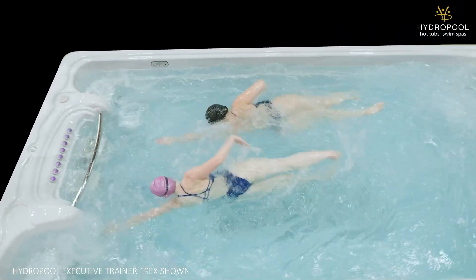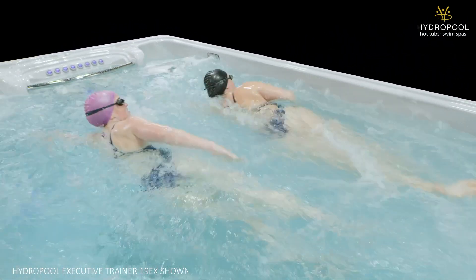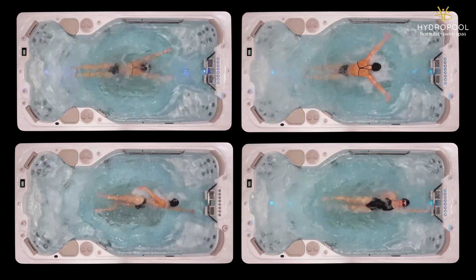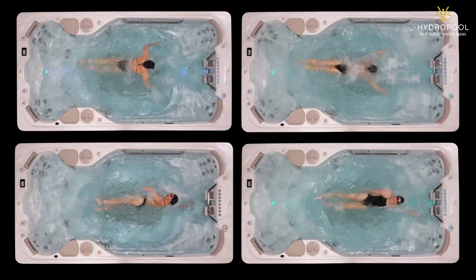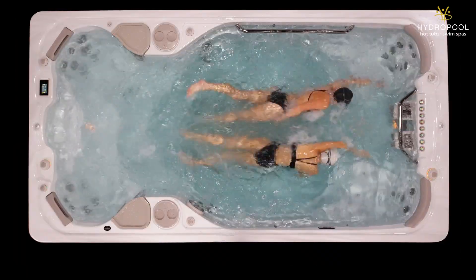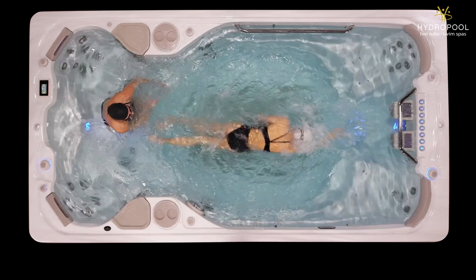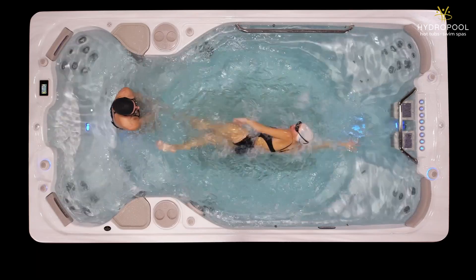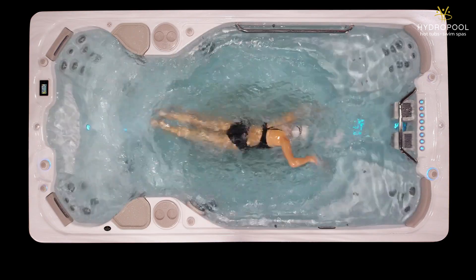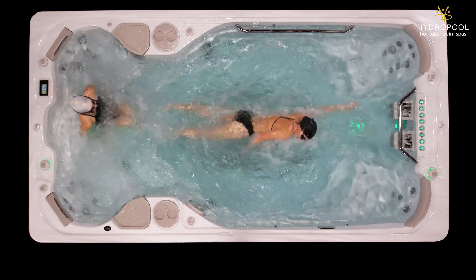Anyone looking for an elite level swim might also want to consider our Executive Trainer. Features that set the 14AX apart include its fully adjustable swim capabilities, so anyone of any skill level can swim in it. Our most powerful V-twin swim jets create a strong enough current, and combined with our built-in hips in the swim spa that capture any reflective wave, create a flatter, more consistent, predictable swim for you.